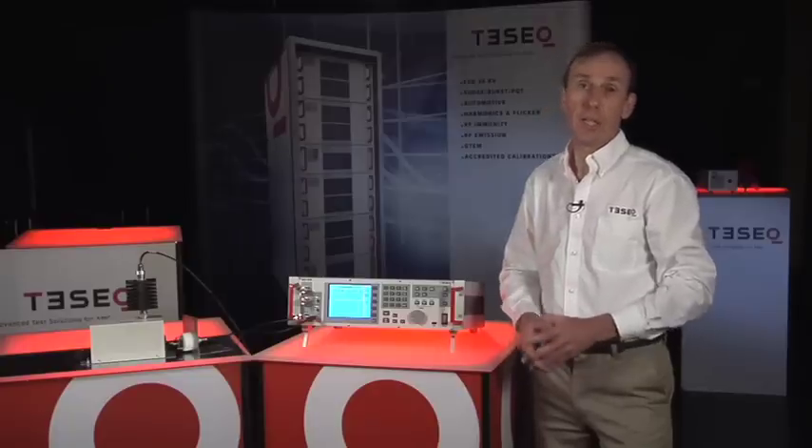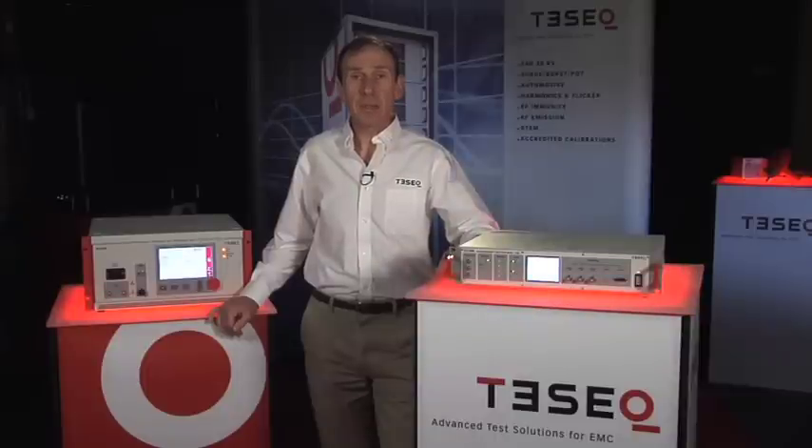It's that quick and easy. Thanks for watching TESEC Live. Complete specifications for all our products are always available online or from your TESEC representative.